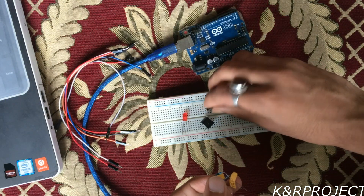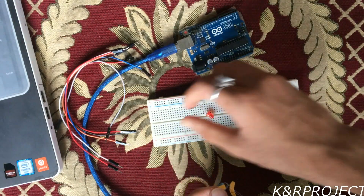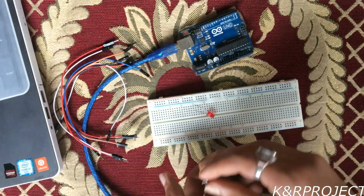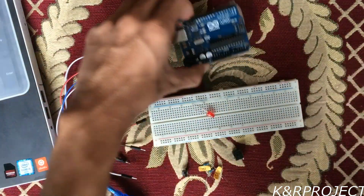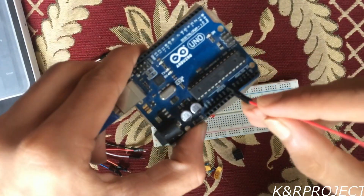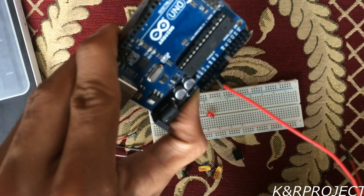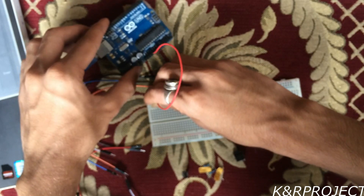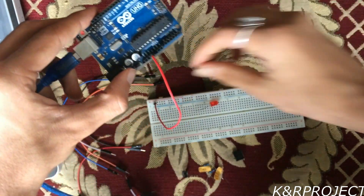First of all I'll be providing power to the breadboard. You can see pin number 5V on the Arduino. This 5V pin must be connected to the plus V rail, and then the ground pin which is beside the 5V pin on the Arduino must be connected to the minus V pin on the breadboard.